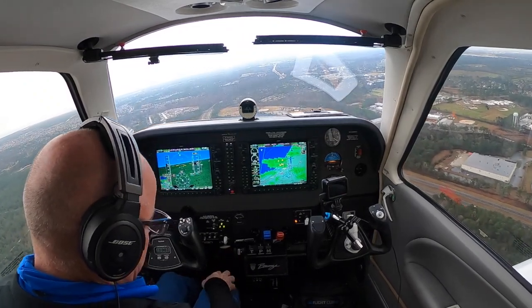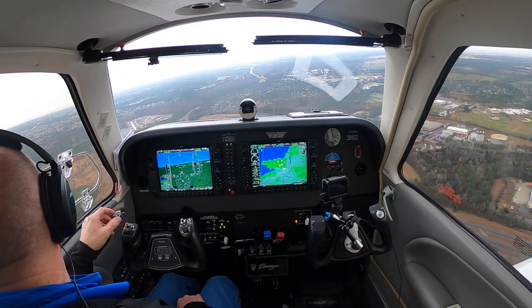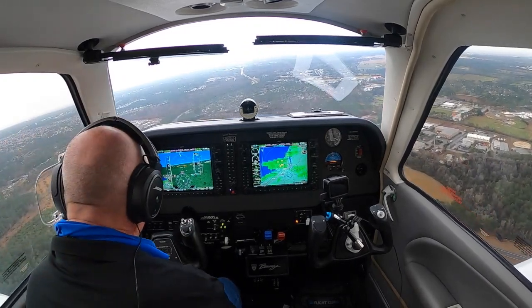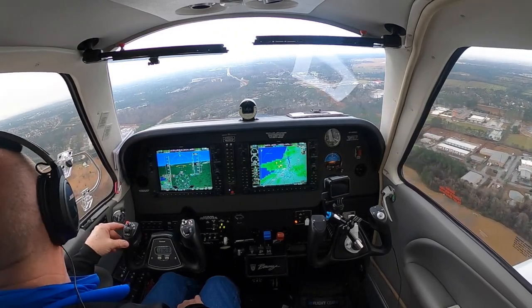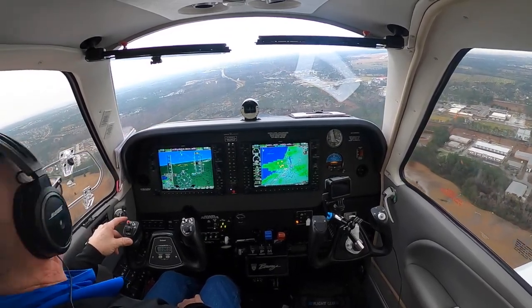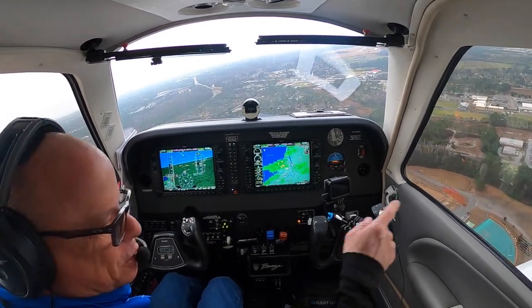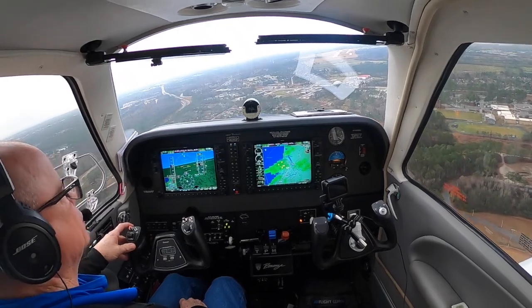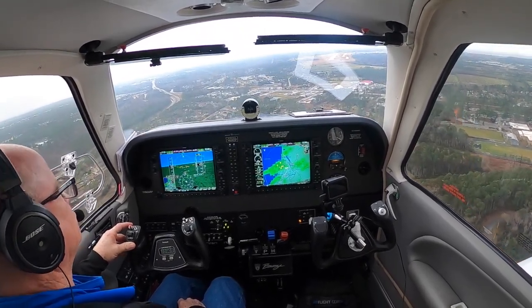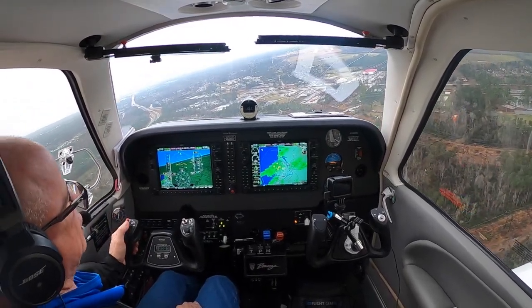We're trimming up — we've got about 9 to 10 degrees up somewhere in there. It stinks down here away from those paper mills. I don't know if you guys have ever smelled that. It's probably that cell tower I just went over that my iPad is barking about. Anyway, looking at the VASI — we're two white, two red. So we're looking good.